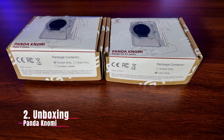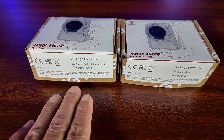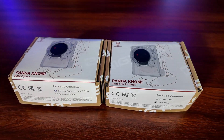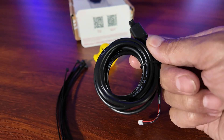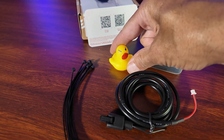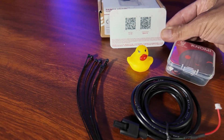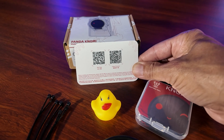Depending on the version that you order of the Panda Nomi, you should get at least the screen itself. In one box you will find the screen only. In the screen-only box, you will have the actual Nomi screen, your power and data cable, the little Panda or BigTreeTech duck, some wire cable ties for cable management, and a little card with QR codes for the wiki — which gives you information as well as the latest firmware.